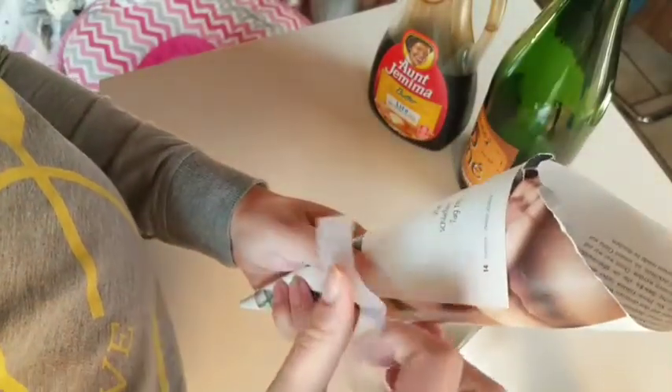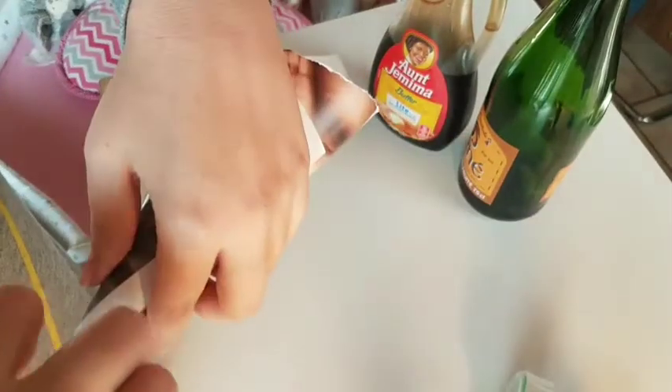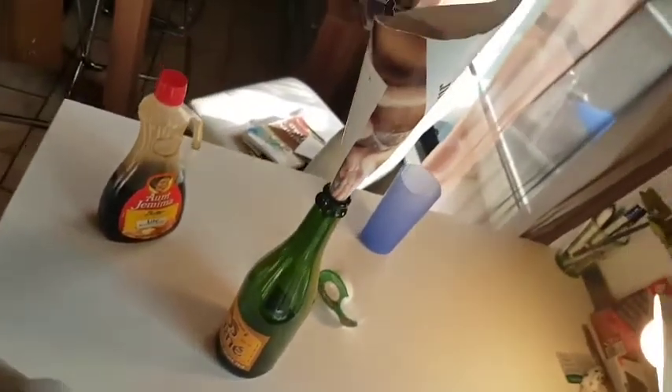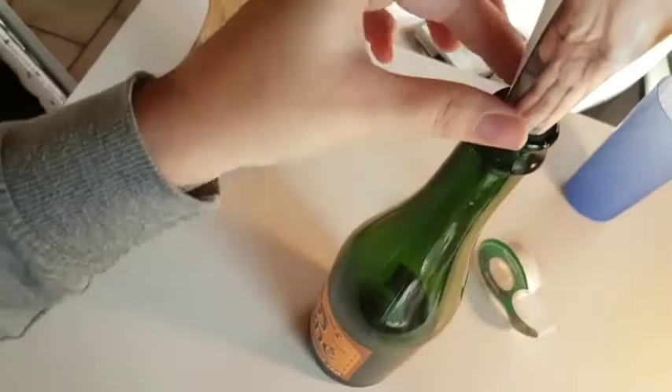And you're gonna get some tape and tape it together. Now take your wine bottle and just put the funnel inside. The fly is gonna fly in right here and they won't find a way out because it's closed right here.